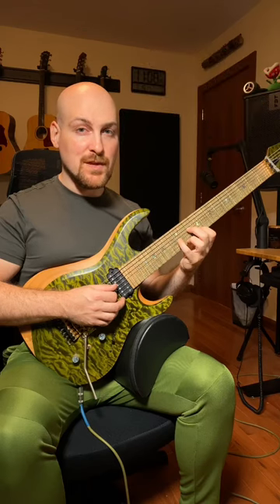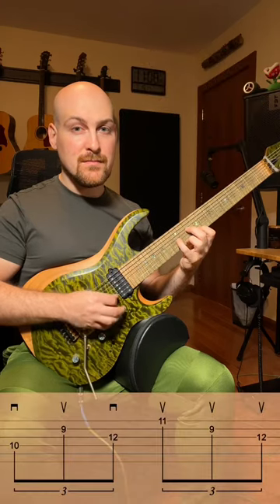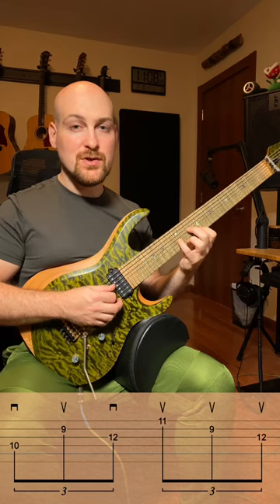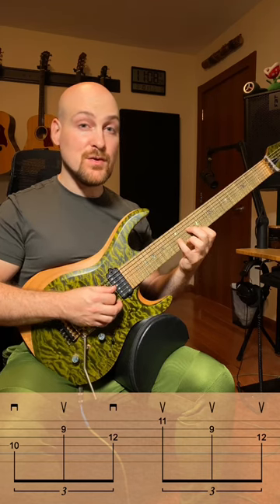This is how we play broken chords properly with the right hand. The basic idea is the pick stroke that you choose should move you into the direction of the string you're playing next.